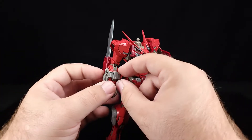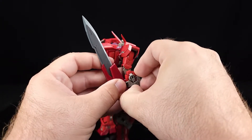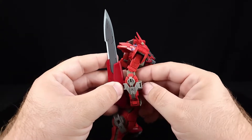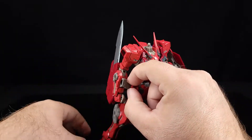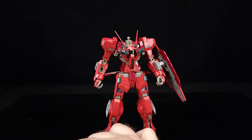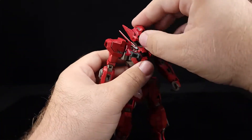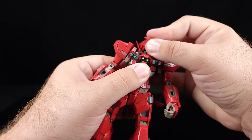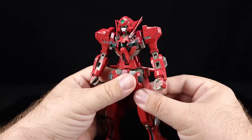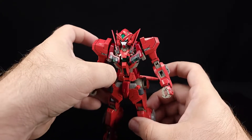Now we're going to strip it of all these weapon bits to set up a different configuration. Actually it comes off kind of nicely — just wiggle it a little. Pull that out of the forearm and set that sword aside. Pull the shield off, stick the head back on for now. Then we've got to pull out the sword mounting parts on the hip, flip that up on the other side so we have both mounting points.